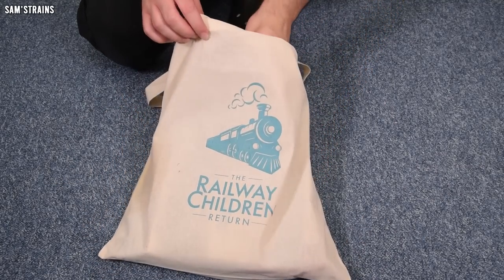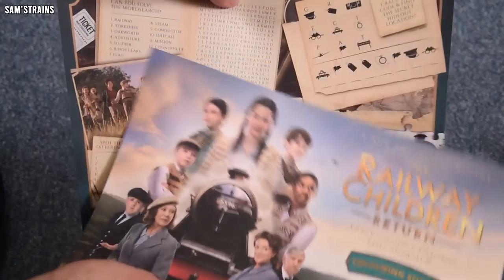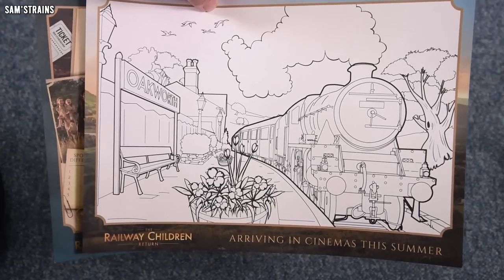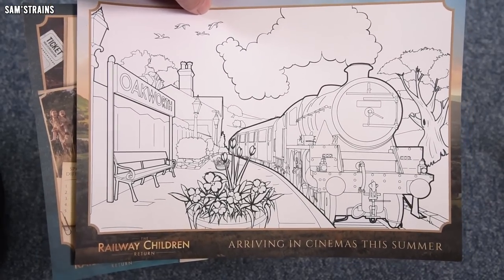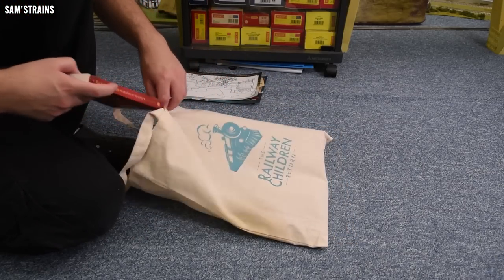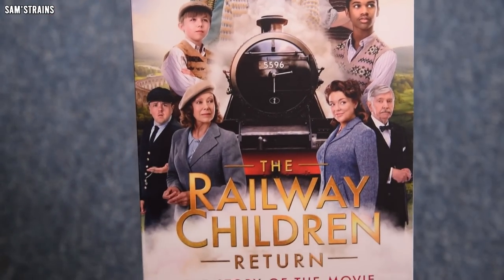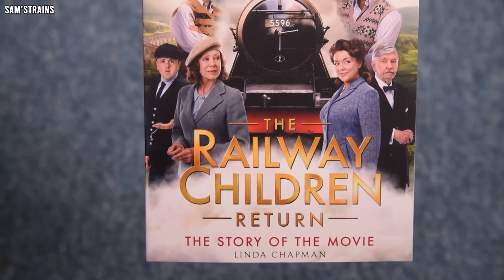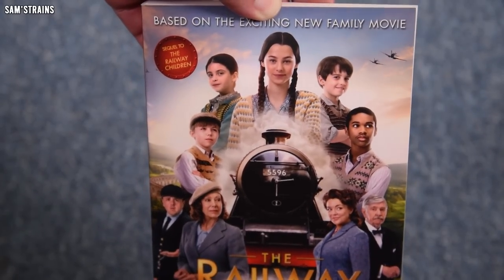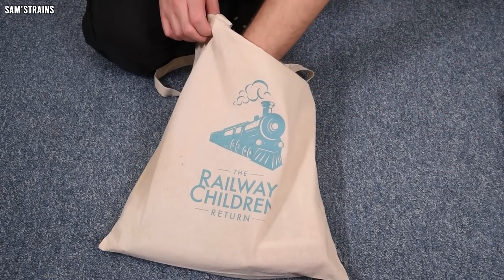Let's delve in and go at random. We've got a colouring sheet. I'm not entirely sure what they thought I was going to do with this, but these will not go to waste — I can definitely find someone who's going to be interested. We've also got a book: The Story of the Movie by Linda Chapman. According to the front cover, this is the sequel to The Railway Children. I'll have to see if that's any good and let you know when I've gotten through it.